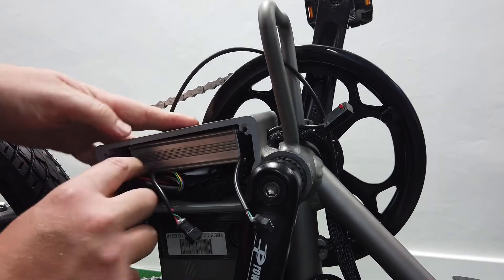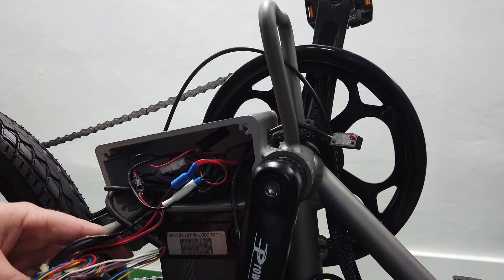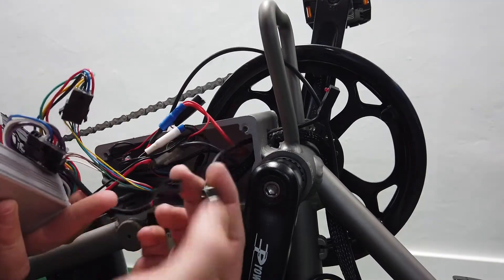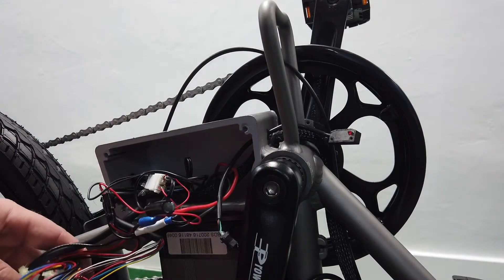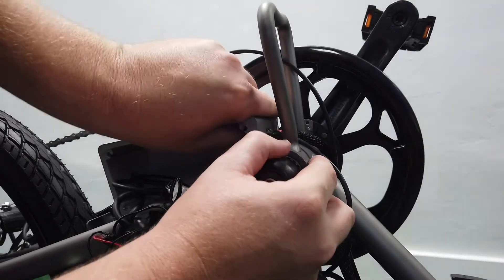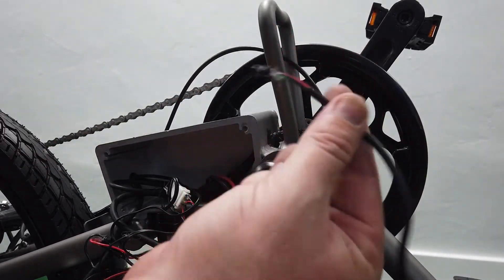If you're having trouble finding that plug, you can pull all this out. Here's the controller — a 48-volt controller. It has the plug for the screen and three or four plugs in here. If you don't know what it does, don't touch it, but you'll find where the plug is. Just work with the green, black, and red wire. Once that's out, pull the sensor wire through. You might have to squeeze it through that hole, but you can get it out.